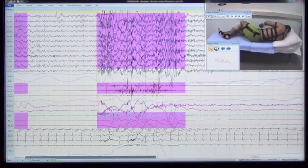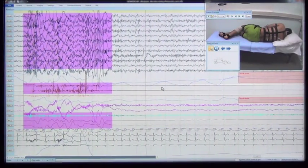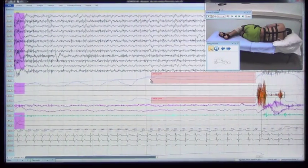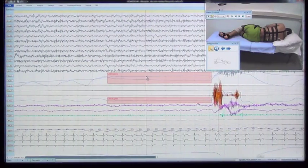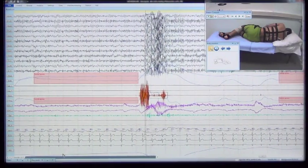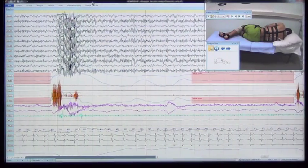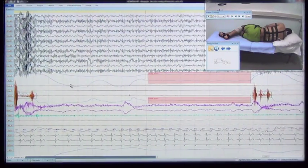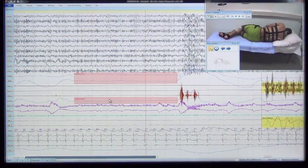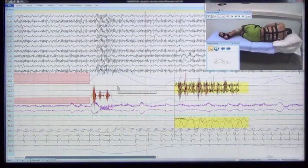The patient turns onto the right side. Breath holding produces straight lines in the thoracic, abdominal breathing, and airflow-by-temperature channels, and in the rear pneumogram. Snore imitation produces a response on the chin EMG and EEG channels. Breathing management, breath holding, snore imitation, and breathing management are repeated in sequence. Limb movement is also demonstrated.